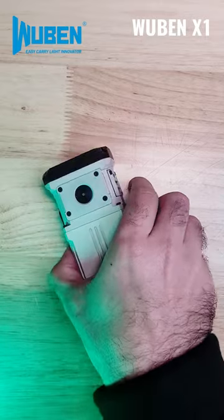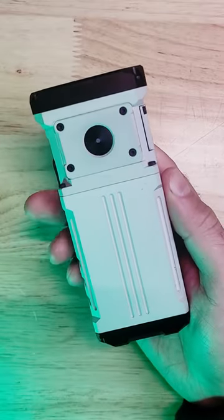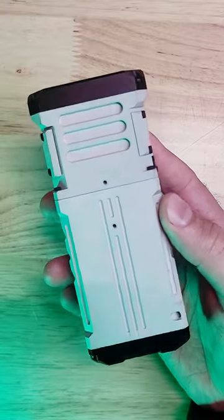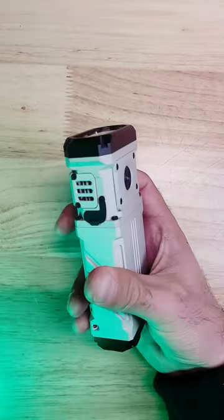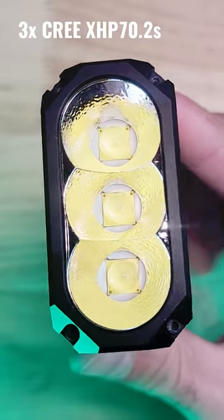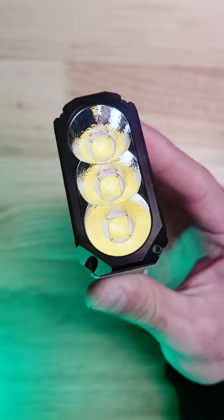You guys have got to check out the new X1 for Mubin, and if you want something with a lot of lumens, you're really going to enjoy this one. This light is definitely on the chunky side and has a beautiful micro arc oxidation finish, and there are three Cree XHP 70.2 LEDs, which combine to produce 12,000 lumens.